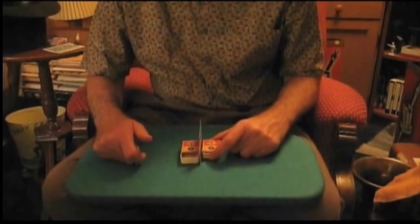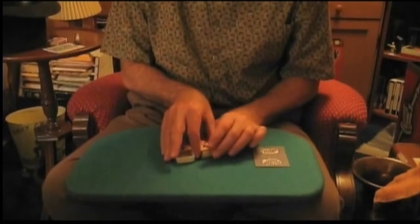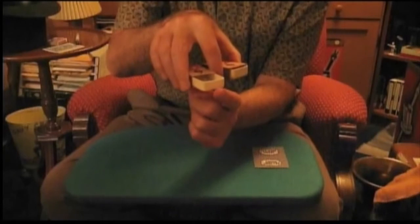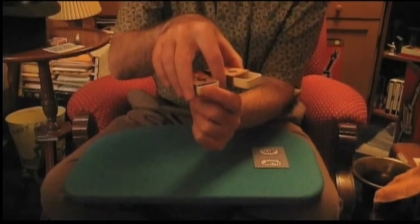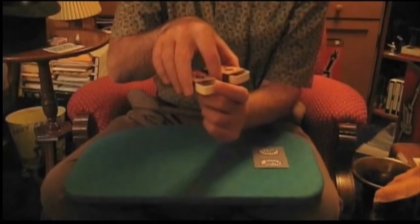At this point I think you have the idea of how this works, or at least the principle of the trick involved. So let me take the matchboxes like this and put them between my fingers so that you can plainly see them close up. Look, even when they're separated by a space, the thing still works just the same. I push in here, that matchbox goes out. I push in here, this matchbox goes out. We could go on like this forever.